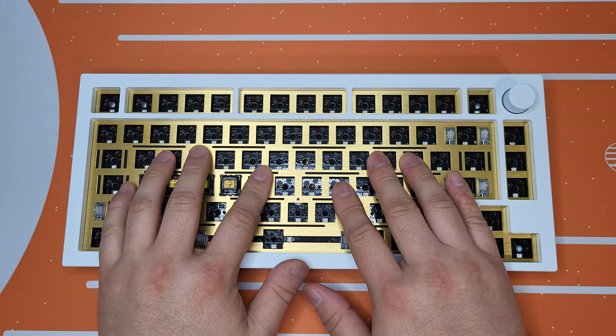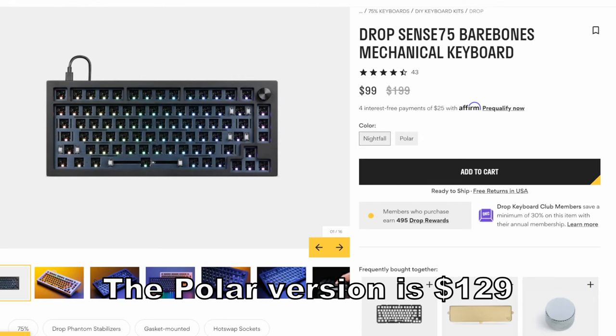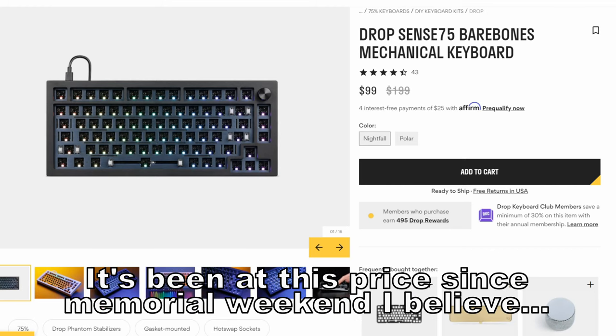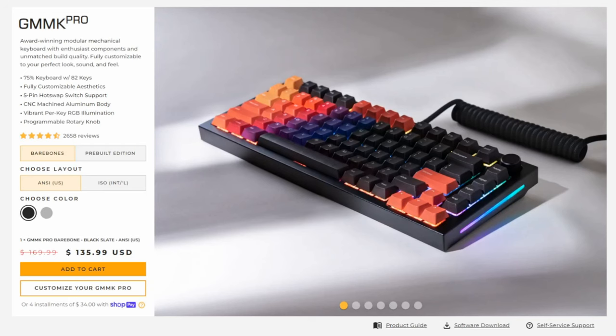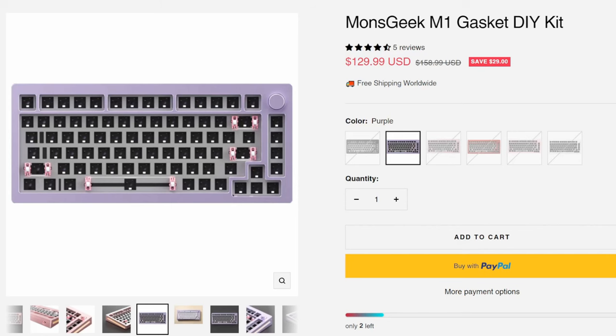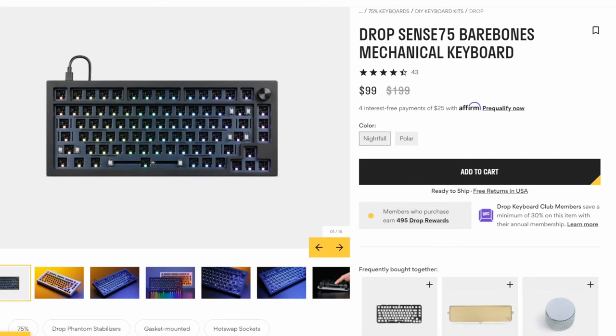So why revisit this keyboard now? This keyboard's barebone on the Drop website is $99 right now. That is 75% off from the original price. To give you a sense of how cheap that is: the GMMK Pro is $169 for barebone, Monsgeek M1 is $129, and Keychron Q1 is $179. $99 for an aluminum case keyboard is fantastic.